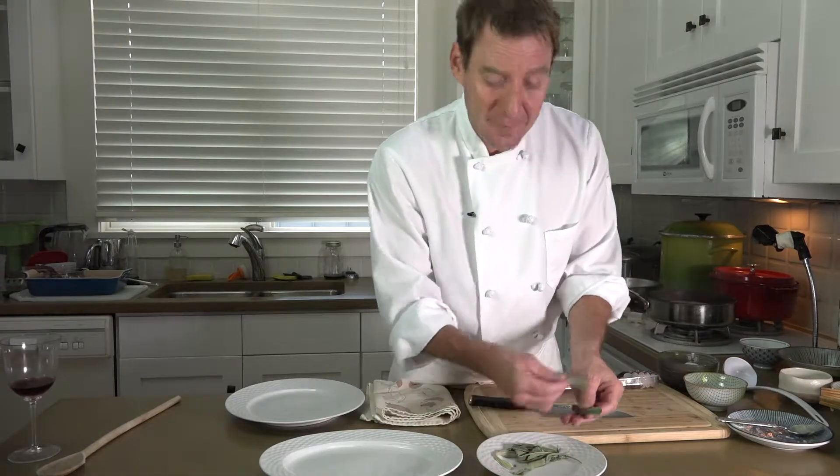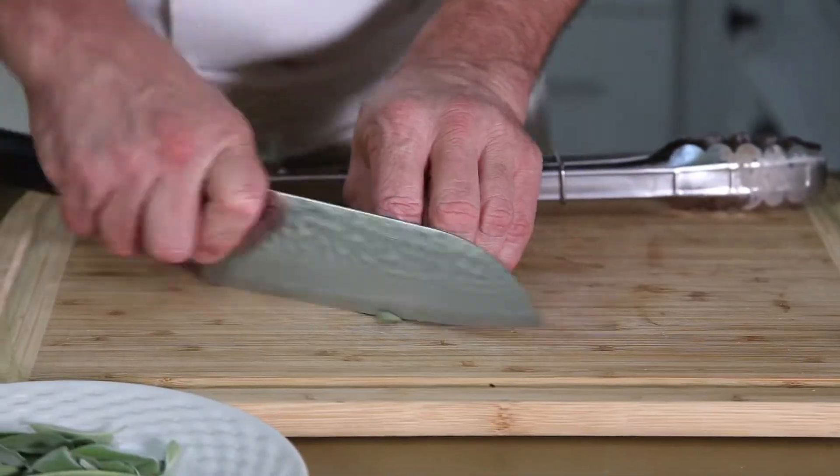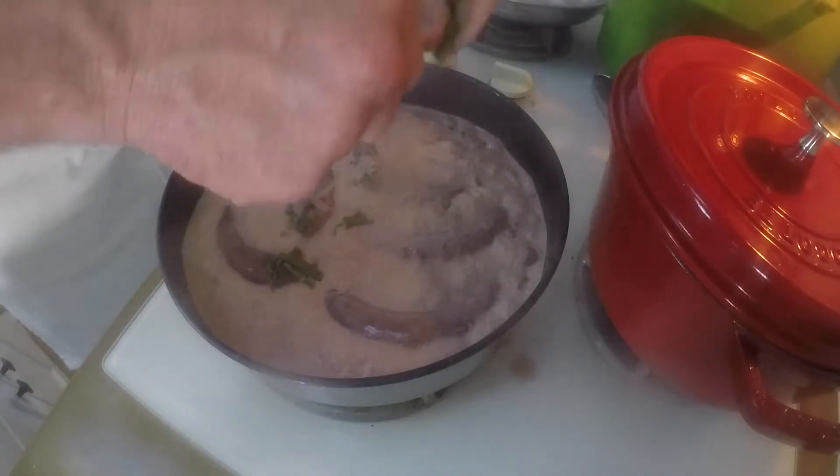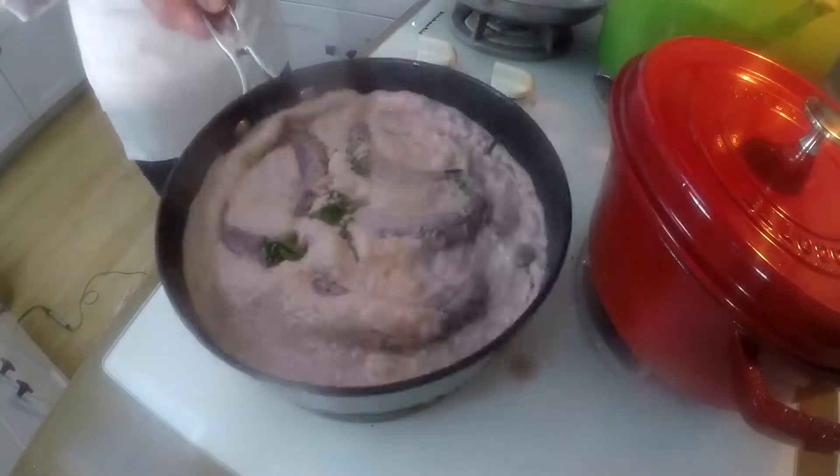I'm going to chop up some of my sage from my garden to put right into that sauce, just to give it some of that sage flavor. We're going to reserve a little bit for decoration at the end.